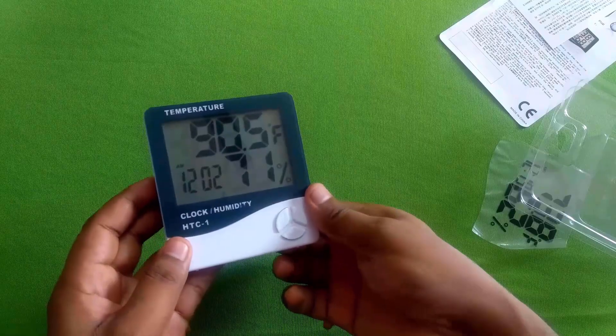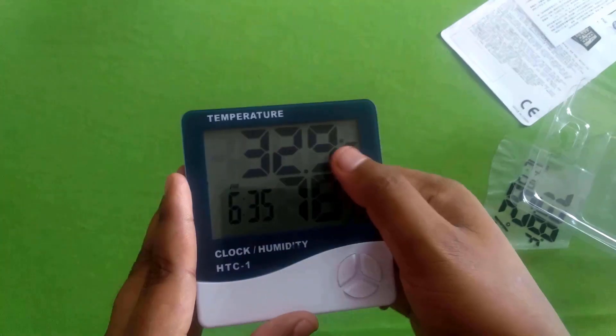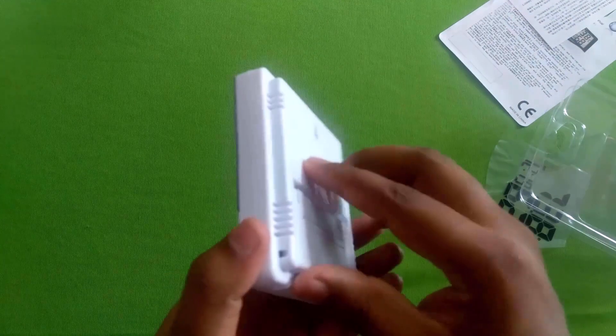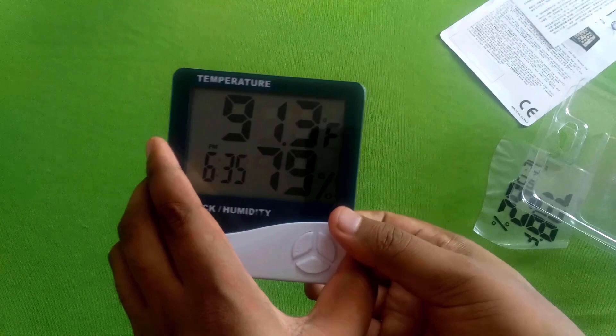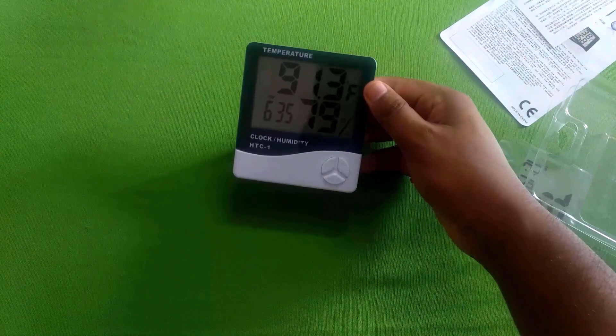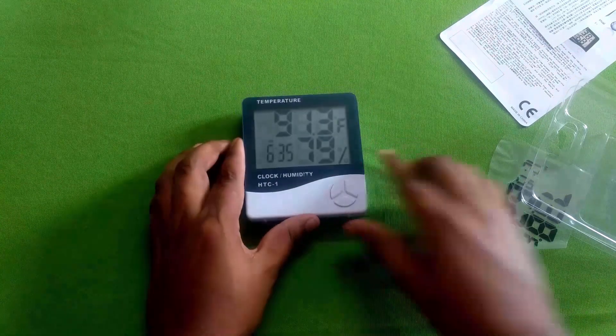You will have to stop from the temperature. You will have to stop from the Fahrenheit. You will have to stop from the thermostat.